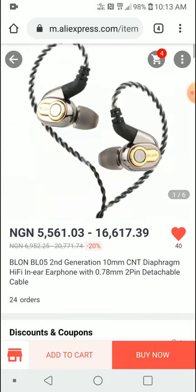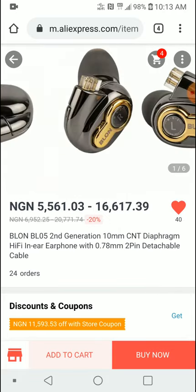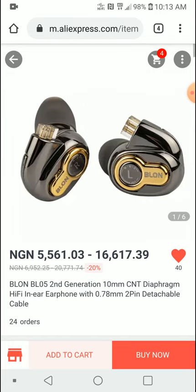You can also buy it from the linsoul store on AliExpress. Make sure you use the link in the description — I will be sure to leave it there for you guys to use. Just follow social media; this is just a quick news update.